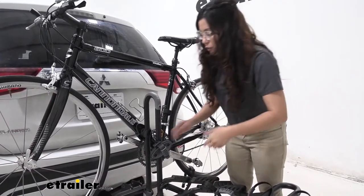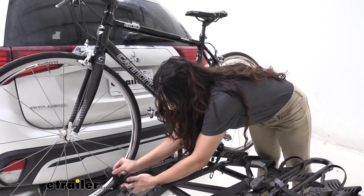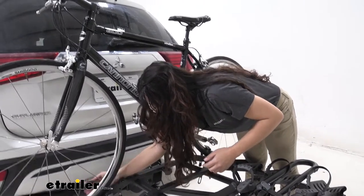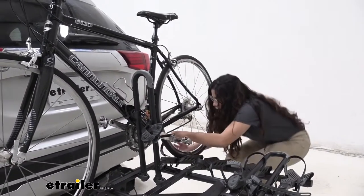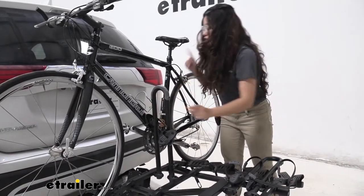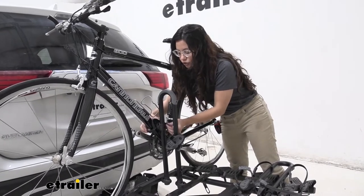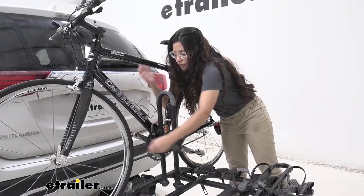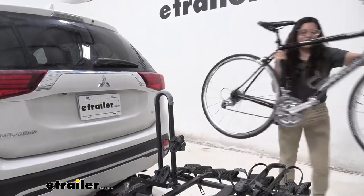To take the bike off the rack, I start with the wheel straps. Press that lever and pull that strap out, then rotate it downwards so it's out of the way. Do the same with the other wheel strap. Then get to the frame mount — hold on to your bike and make sure it's supported as you take the strap out and release it from the clamp. From there you can lift the bike up and over, and you're ready to go on a bike ride.